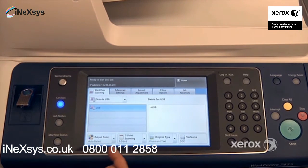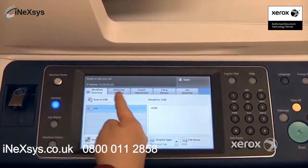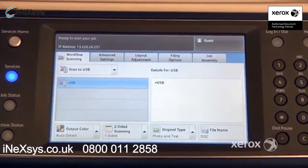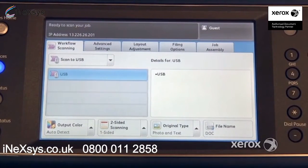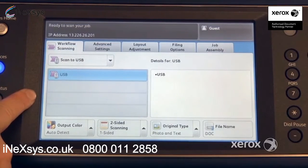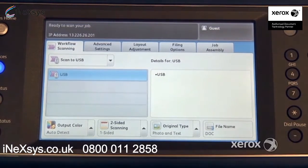You'll notice that the screen is really the same as your scan to email feature. All of your features are exactly the same. The only difference is rather than going to your email, you're going to receive your scan on your USB stick, or if you selected a template, it will go to a folder on your network depending on how it's been configured.